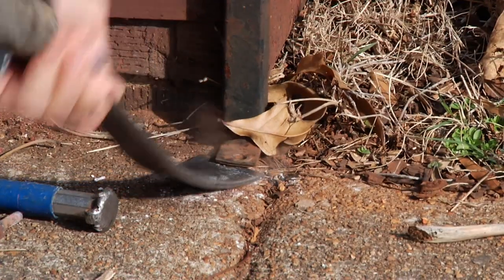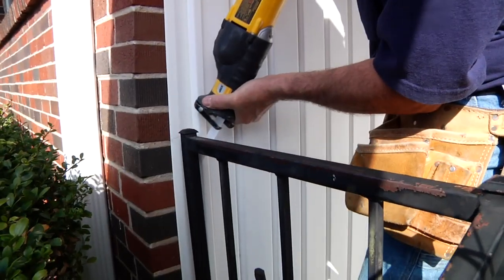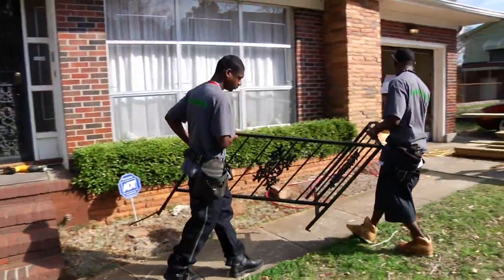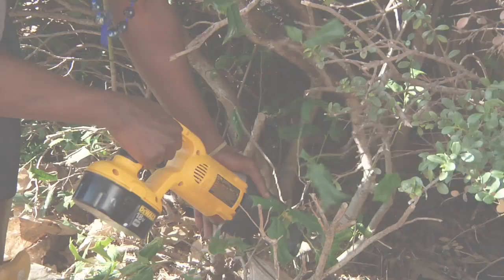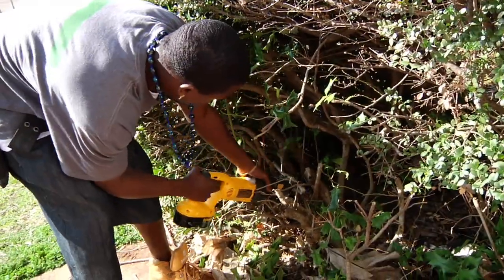One of the first things we're going to have to do is to take down the railing. This railing is going to be in the way of our platform. We've got the railings out, so now we have to clean out some of these bushes so that we can put our platform in.